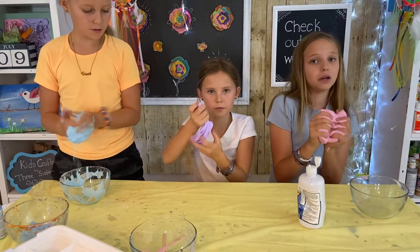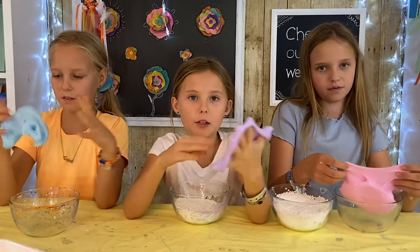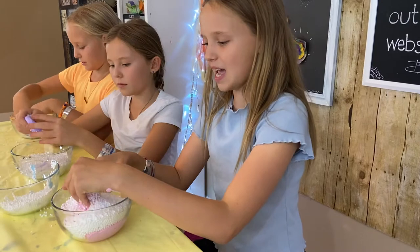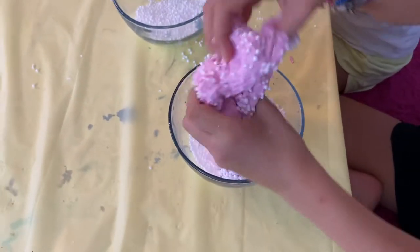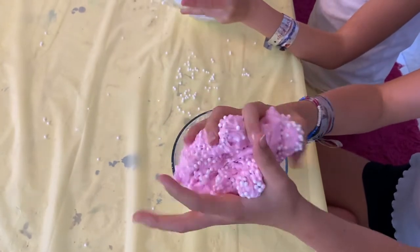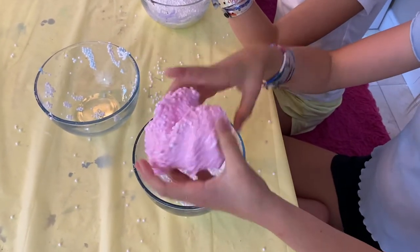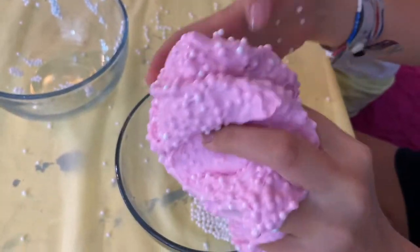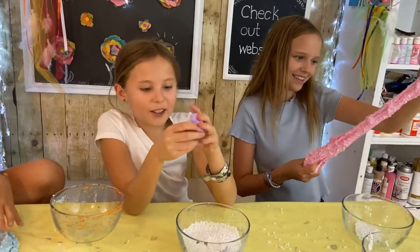Once your slime has all come together, you are ready to put your beads in. When making crunchy slime, it doesn't just have to be crunchy beads — it can be anything from beads to rainbow balloons to even Legos, really anything you have around. Now just mix the slime in with the crunchy beads. You can add as few or as many beads as you'd like — the more beads you put in, the crunchier your slime will be.